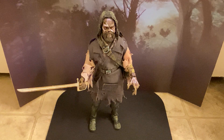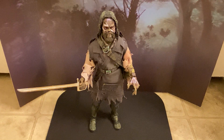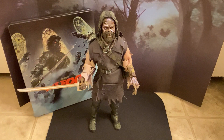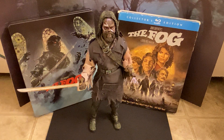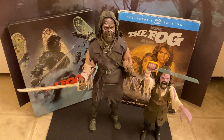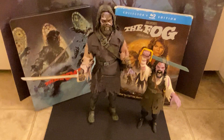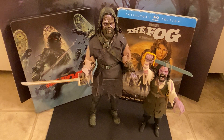Thanks for stopping back by, guys. You should pick up your copy of the steelbook while it's still available. You can never get too much John Carpenter stuff. All right my friends, thanks for stopping back by — I will talk to you guys later, bye.